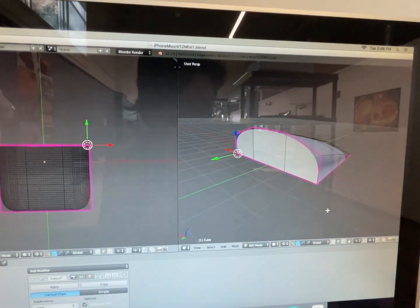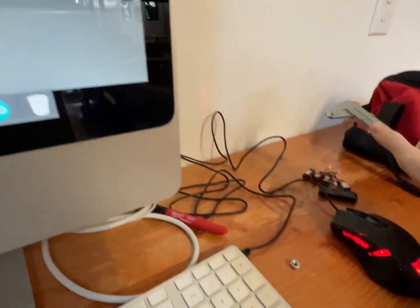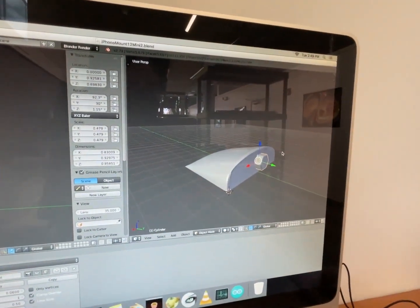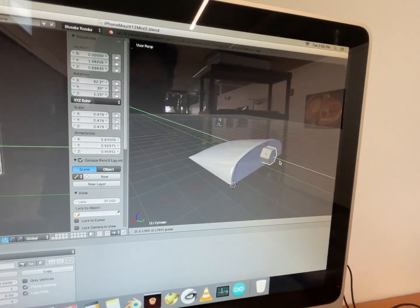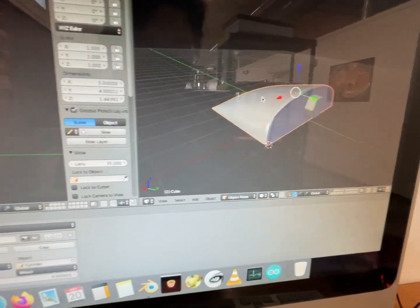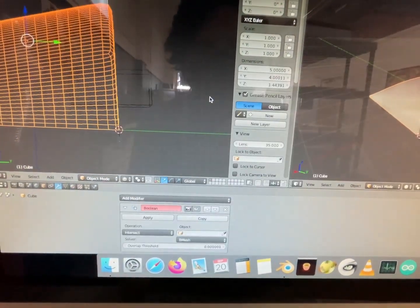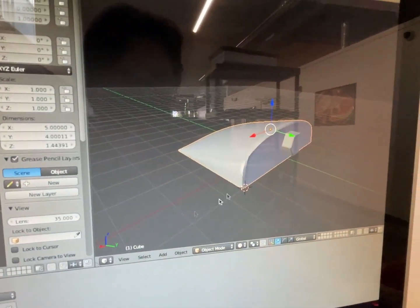Now we need an indentation for the nut, so I made this the right size. Once I got my measurement I could make a replica of a hex nut. Then we click on this — so this is the cylinder and this is the cube. We add a boolean for the cylinder and make it difference.